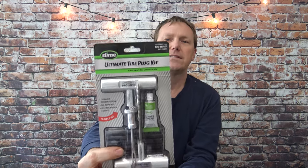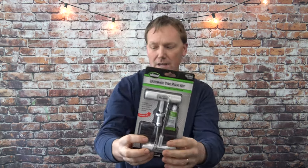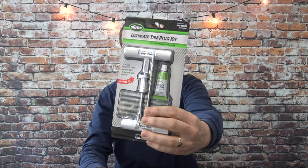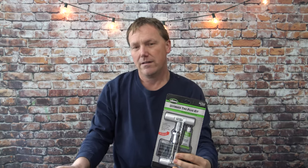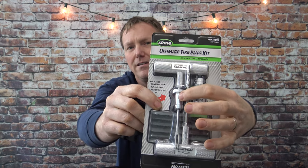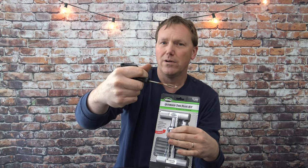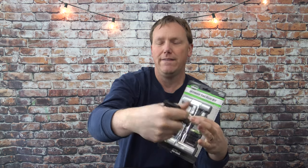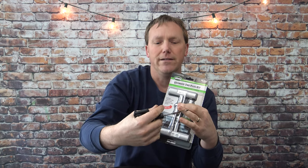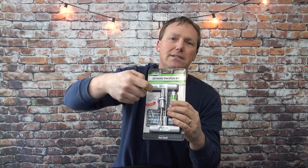This Slime kit is now all aluminum and they changed the rasp to a spiral design, which goes in and out a little bit easier. The best feature is this aluminum collar — it's a stopper. Without it, a lot of people push the plug all the way in and lose it inside the tire. With this stopping collar you push it in and it stops, so it doesn't allow you to push it in any farther.